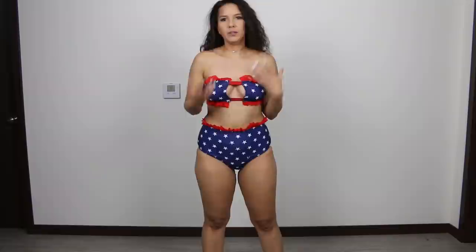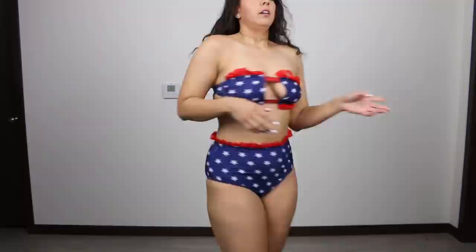So when I saw this swimsuit, I thought it had very Wonder Woman kind of vibes from it. Patriotic. And I really like the fact that it's a high-waisted swimsuit set because I think high-waisted looks very flattering on me. You have your stars and this is like lace around it and it ties in the back.